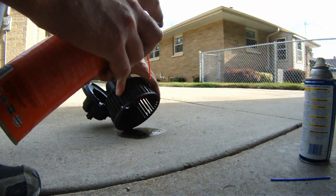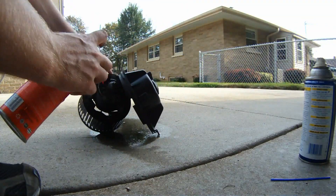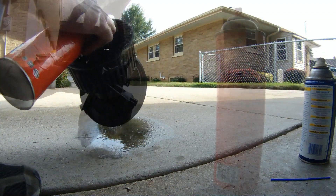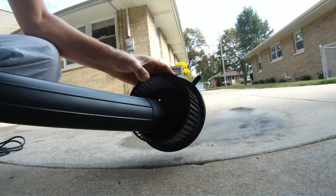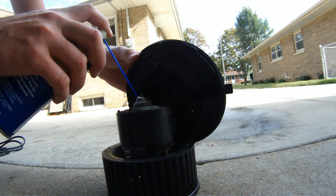Here I'm using carb cleaner to clean out the motor. Give the blower motor a few twists and you can already feel it freeing up. Follow up with some WD-40, and you don't want your car to smell like carb cleaner and WD-40, so use a shop vac or a blower to get it nice and aired out before you reinstall it.